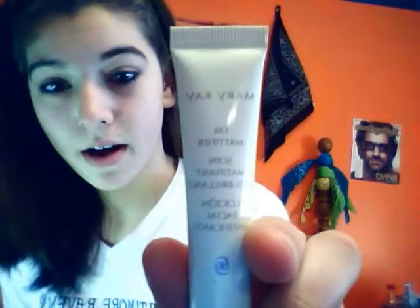I use this Mary Kay oil mattifier for my T-zone, which helps keep down shine and oiliness. I like to concentrate on my nose and then on my mouth.